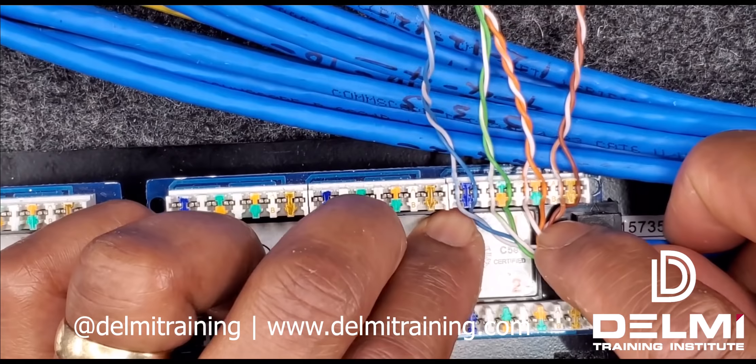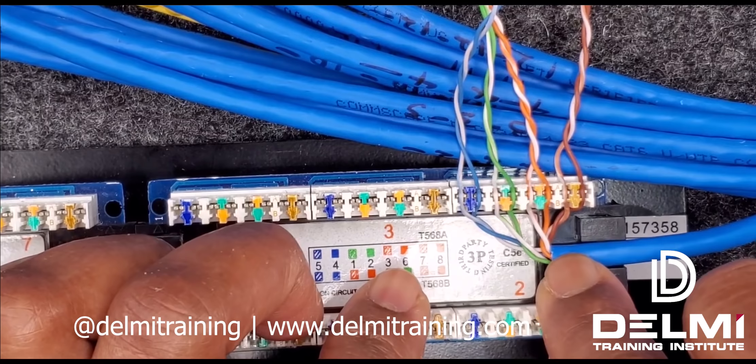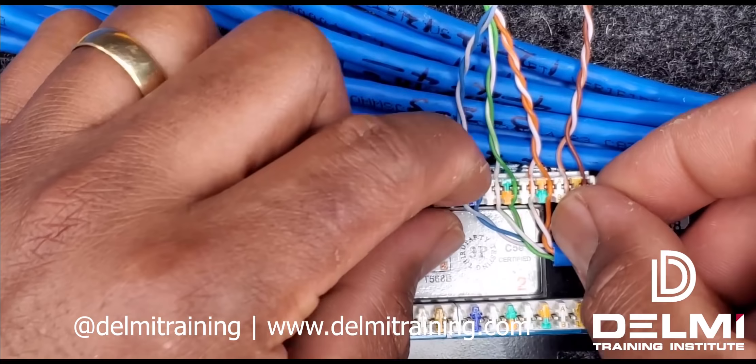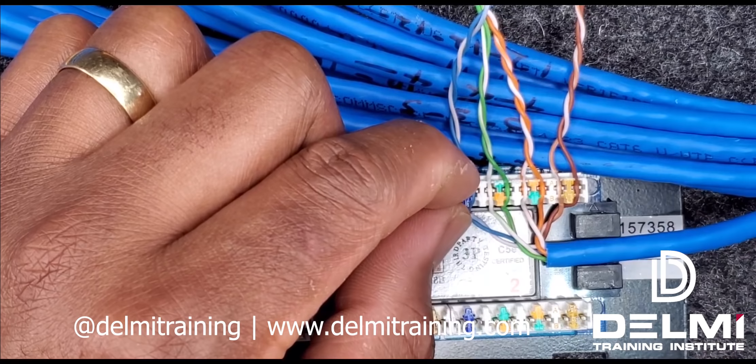As you can see, from my entry point I have an approximate distribution of cables from the blue all the way to the brown, and the distances are almost equal. This minimizes the amount of data that I'm going to lose when the same amount of data is transmitted at the same time.